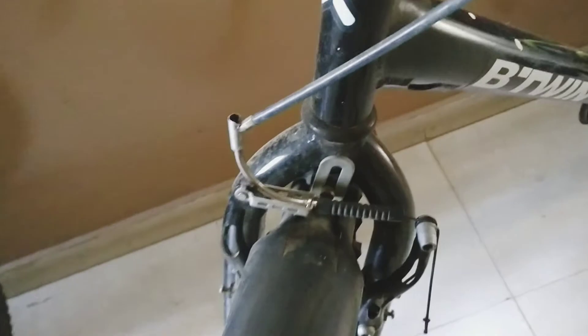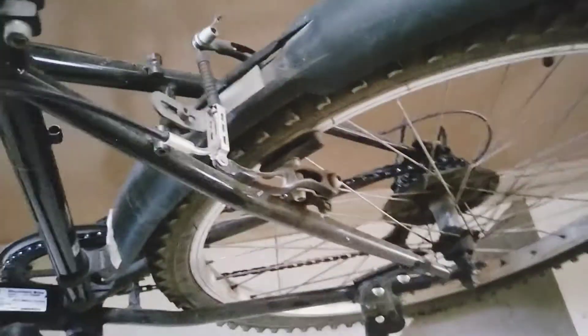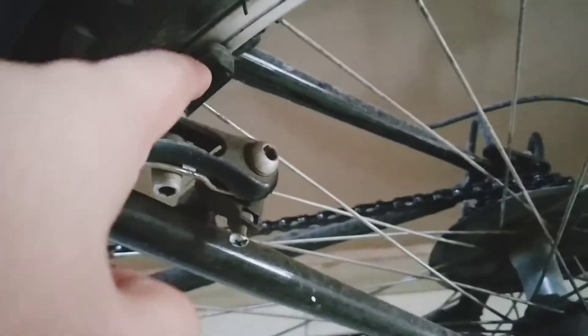Now, last but not least, the brakes. The brakes are rim brakes, or normal brakes. When I press this brake, you can see it gets pressed and the pad locks onto the wheel, stopping it. These brakes work as nicely as disc brakes, but there is one problem — they wear out pretty quickly. Due to the friction created between the rim and the pad, the pad wears out and you have to replace it regularly.